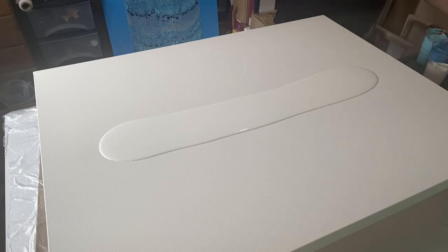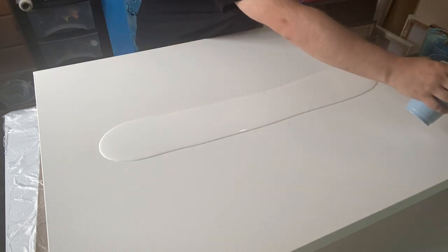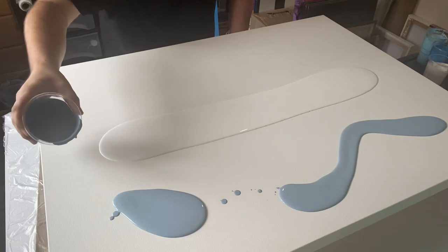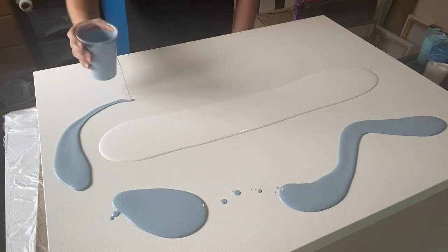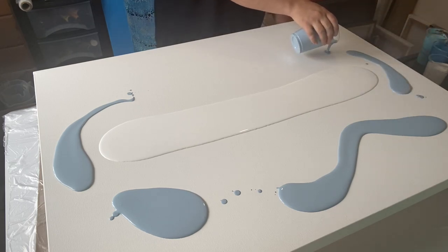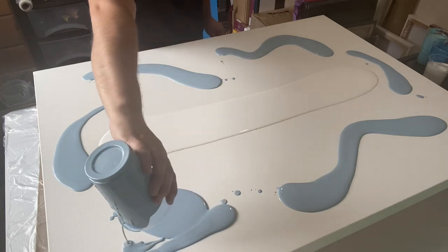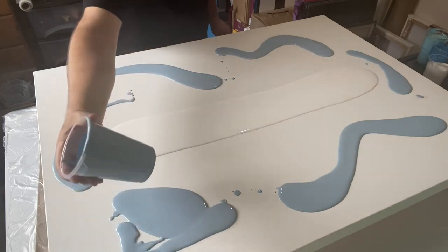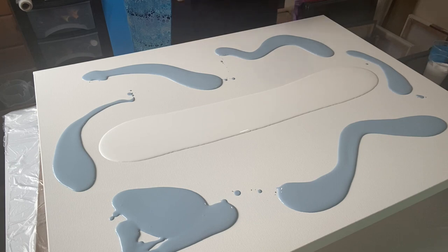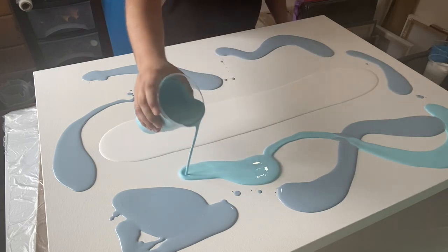Let's start with the Wedgwood — I love that colour. I don't know if you've used Wedgwood before, but it's an absolutely gorgeous colour. I'll put some there and a little bit round the side. I don't mind if the colours go over the top of each other.